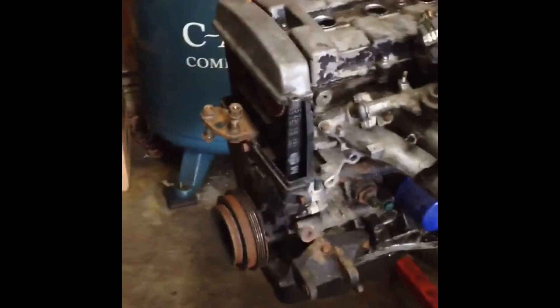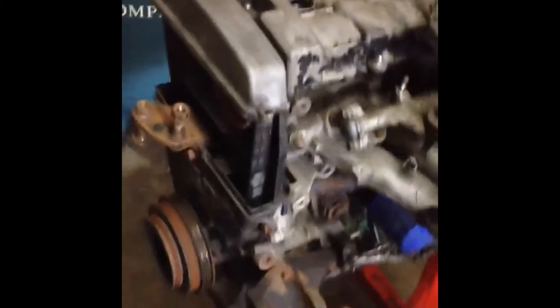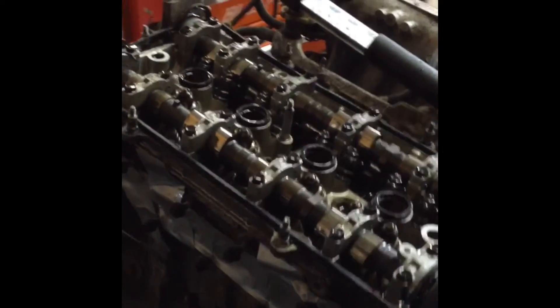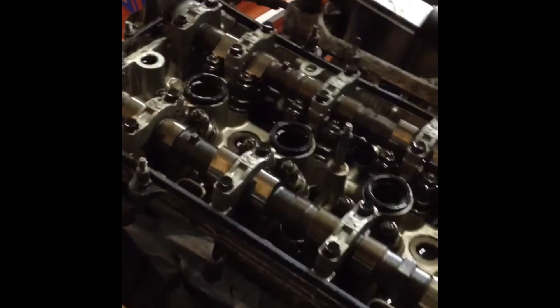Here we are again with the B18B1. We're going to be doing our cylinder leak down test to make sure the head is good before we start to drill out those bolts right here that somebody already attempted and failed. We just pulled the valve cover off the engine.